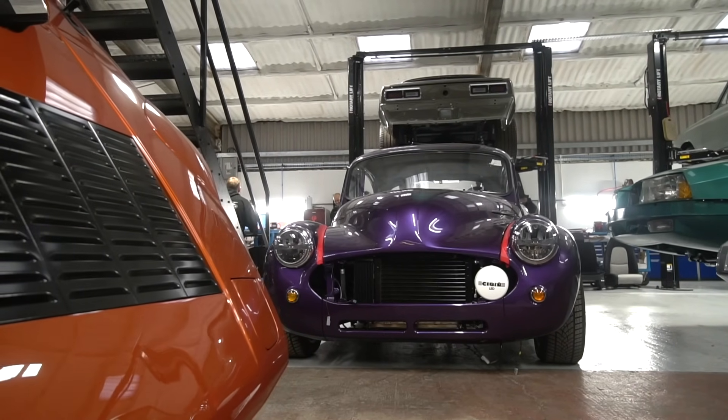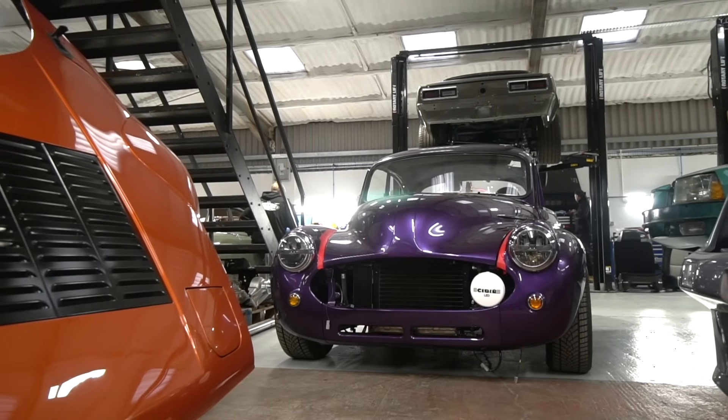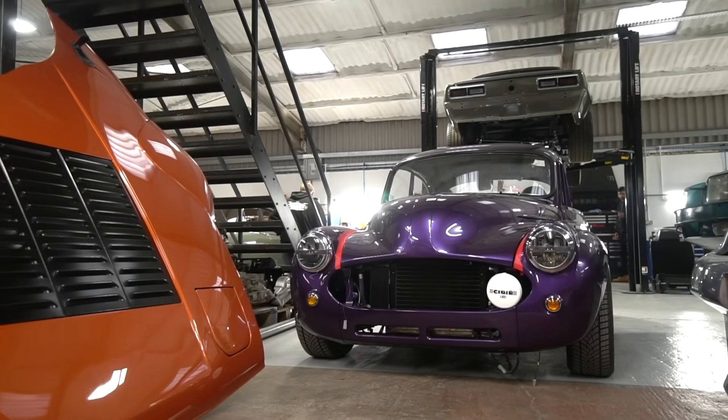We're about there with that. I've just got to finish adjusting the bonnet latches and make sure I'm happy with how it shuts, and then we're good to go. One of the next things we're going to do is get the grille made up for that.